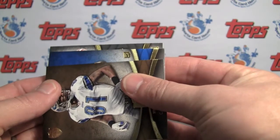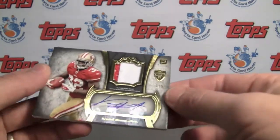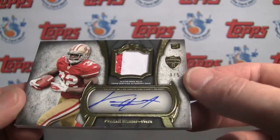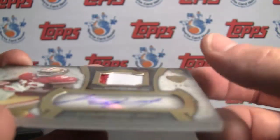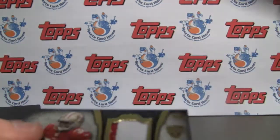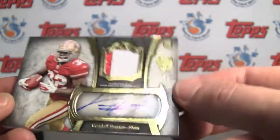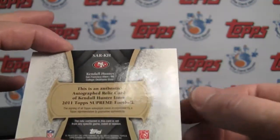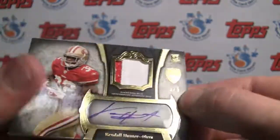And here's our big hit. It's a rookie, and it's a 49er — Patch Auto. Wow. Numbered 3 of 5. Kendall Hunter. That is just a beautiful looking card. You can see it is a sticker auto that has been set inside the card — they put the sticker on and placed this on top, which is a nice effect to keep it straight, if nothing else. Nice dual color patch. Would be cool to see on-card autos, of course, as always. But not bad at all — Rookie Patch Auto.